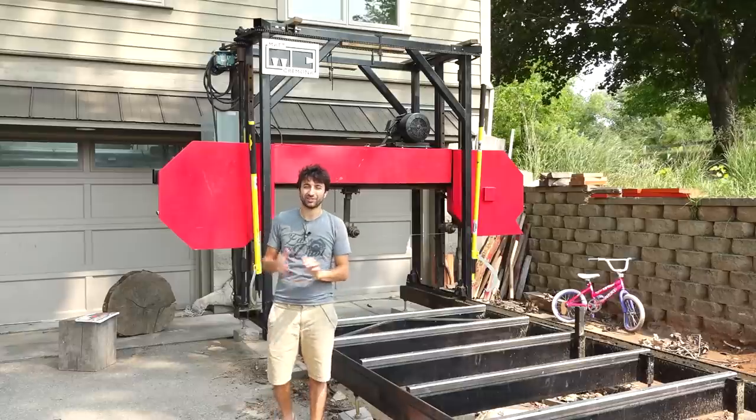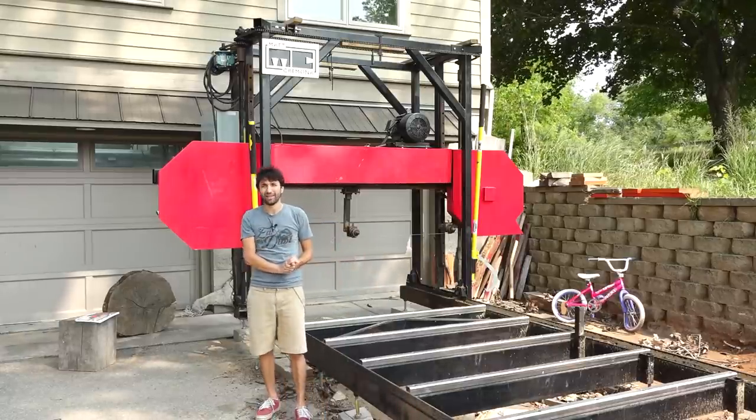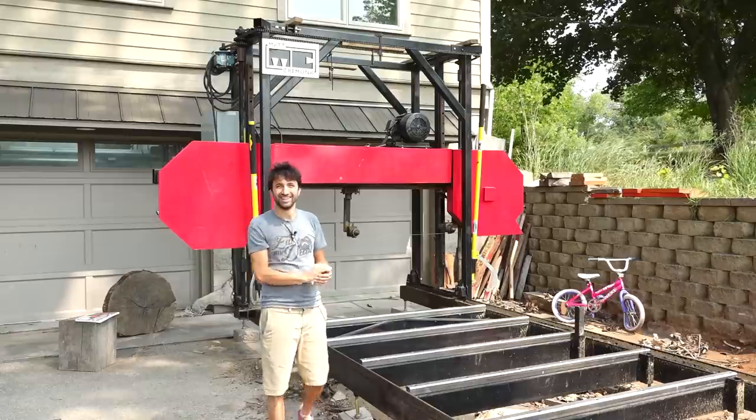So let me know if you have any questions on the saw or anything else back in the shop — I'd be happy to answer any questions that you might have. And until next time, happy woodworking.